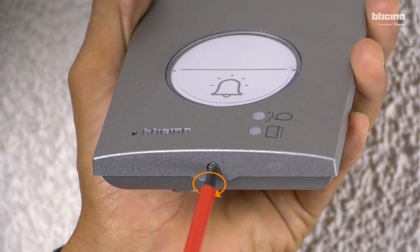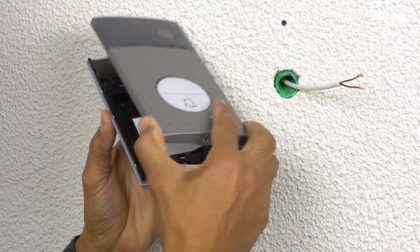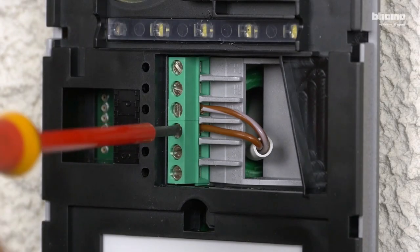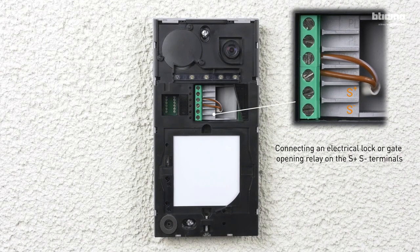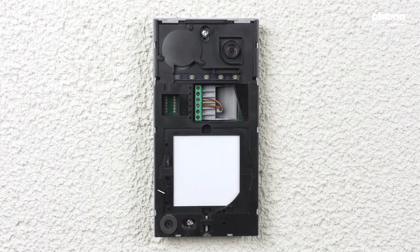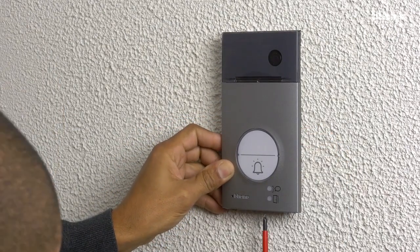Tighten the screw to open the entrance panel and fix the panel to the wall. Connect the cables to the terminals marked bus. You can also connect an electrical door lock to open a gate. At the end of the installation, adjust the volume, put the front cover back on, then loosen the screw to secure it.